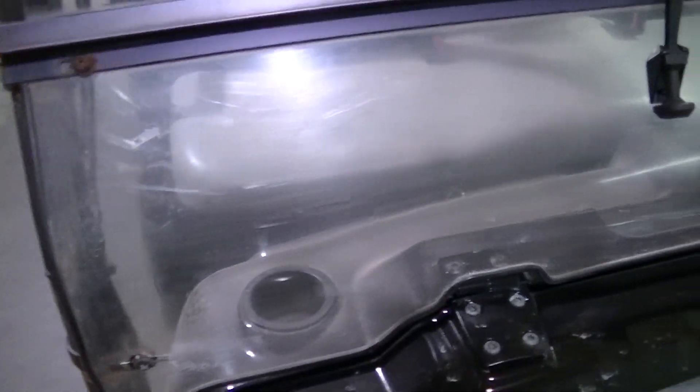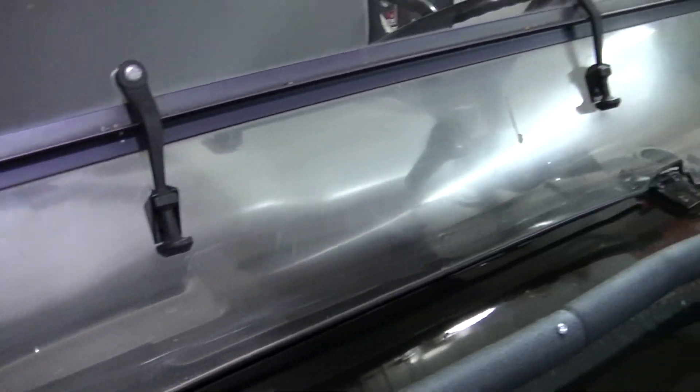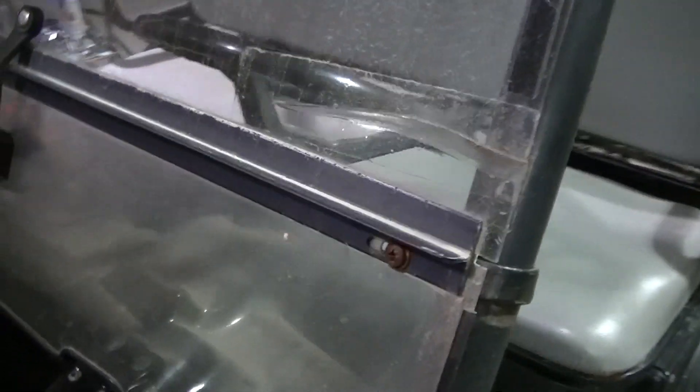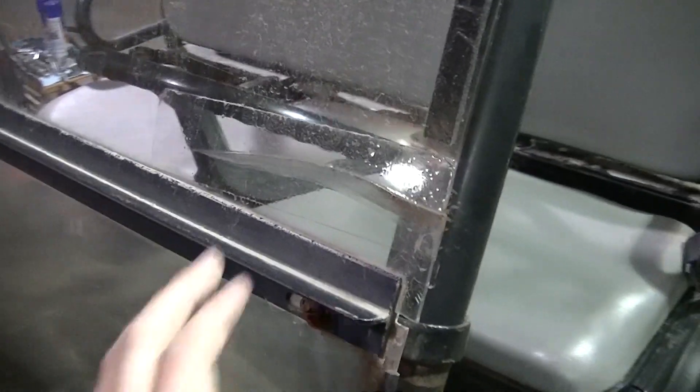Got to take the old windshield off first. You can see it's pretty scratched up, in pretty bad shape, and it's also got a crack in it. So this one is probably destined for the garbage pile.